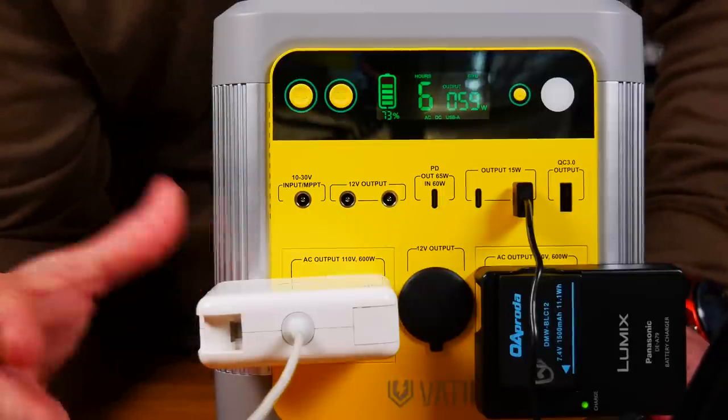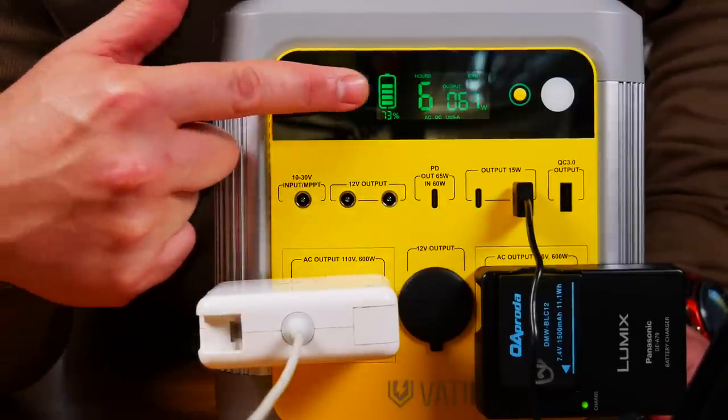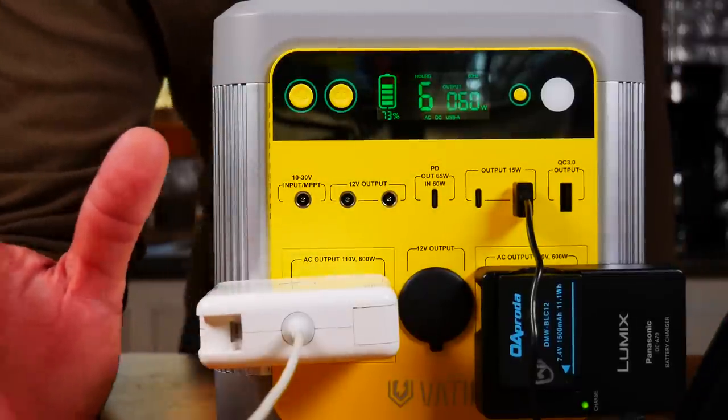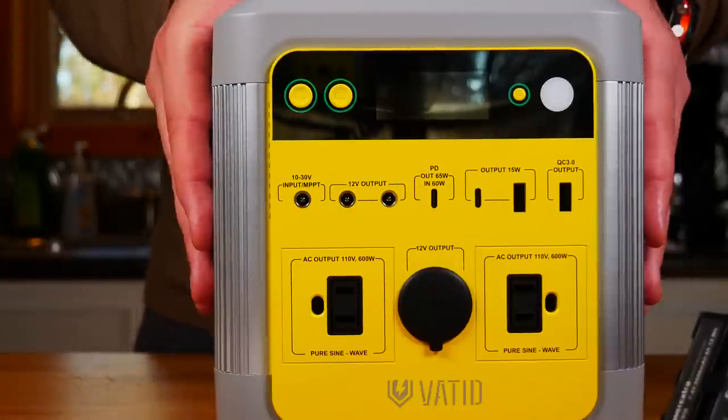That's a quick look at how easy it is to use. It's nice to be able to turn the AC and DC off. If you leave them on and the screen is on, no matter what, you're going to be using power and it'll drain. That's enough looking at it indoors — let's take it outside and talk more about what makes it different. It is dead simple to use. I've had some with lots of on/off buttons, but this one has very simple AC and DC controls.